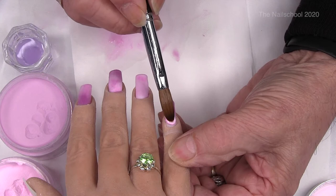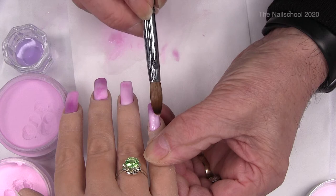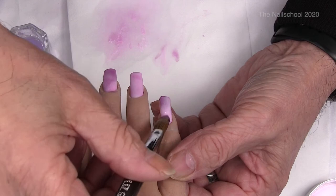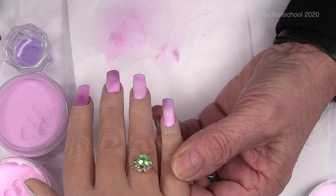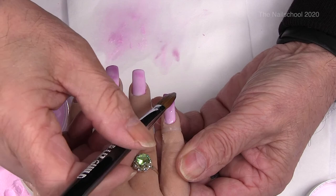I'm using the Lizgill brush here, which is one of my favourite brushes. It's about a little bit bigger than a 12 — there's not a lot in it, but it's just a little bit bigger than a 12.